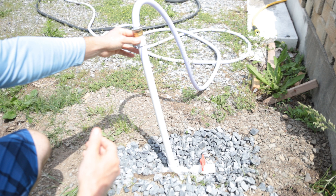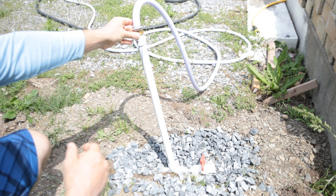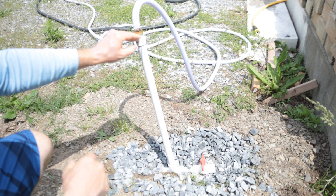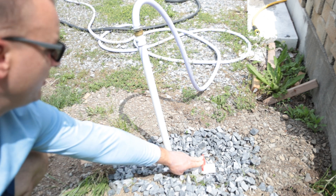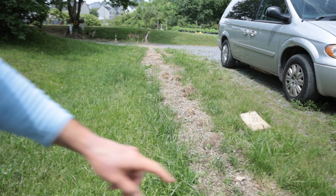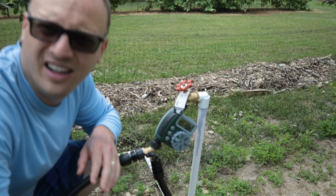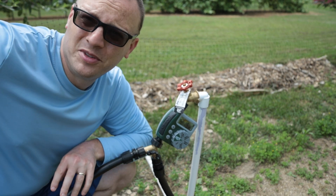Most hoses have a female end and a male end — I needed a female end on both ends to connect to the PVC, so I cut off the male end and added a female end attachment. I've got about a two-foot PVC section going down and a ball flush valve here. I dug about a foot down in a trench all the way across the driveway and up over to the farm, and that's where the water connection starts.